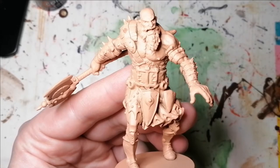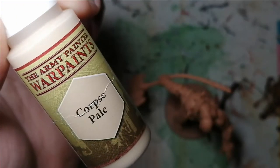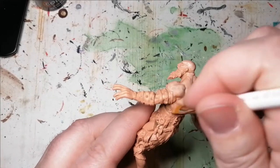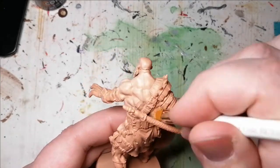I started off by priming this miniature with Barbarian Flesh from the Army Painter. Then I did something a little different — I started off by creating the skin with Corpse Pale instead of using a wash or a contrast flesh paint. This is just so that later on it goes into the recesses a little bit more and gives it a fleshy look with the Corpse Pale.